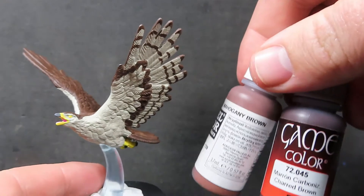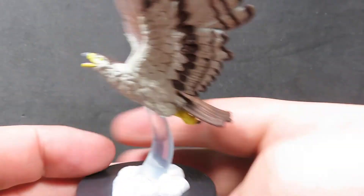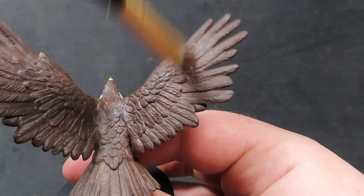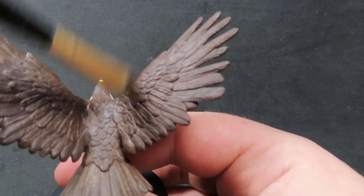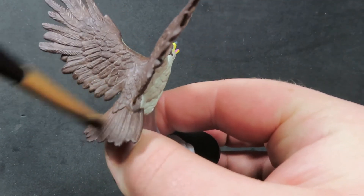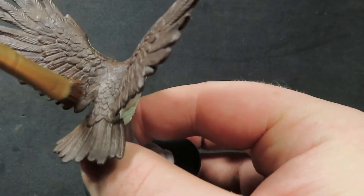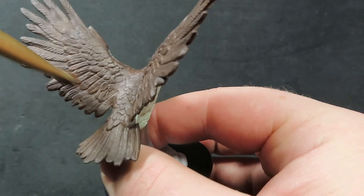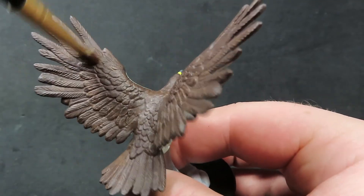Now our eagle is coming along quite well. I'm going to come in with some Charred Brown and some Mahogany Brown, which is a slightly lighter brown — you can use any lighter brown for this. All I'm going to be doing is dry brushing just along the back side of the wings to add a little bit more depth and detail into the miniature, being very careful not to go anywhere I don't want it. This will really bring out all the nice little bits of detail that the feathers have, with their individual lines — so coming in with a lighter brown to really help show those parts off.